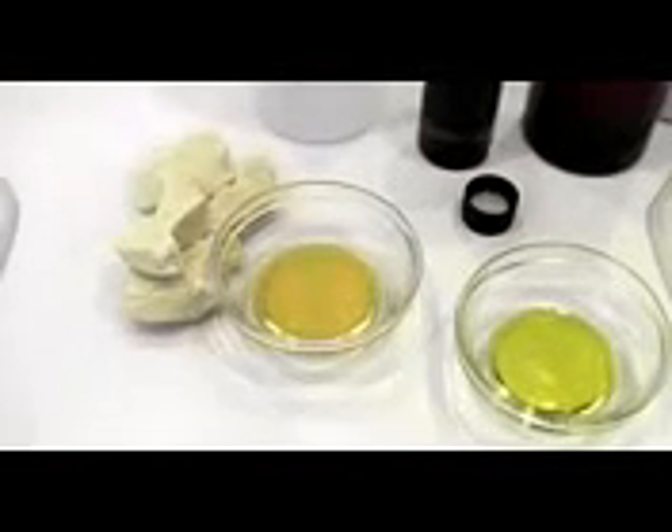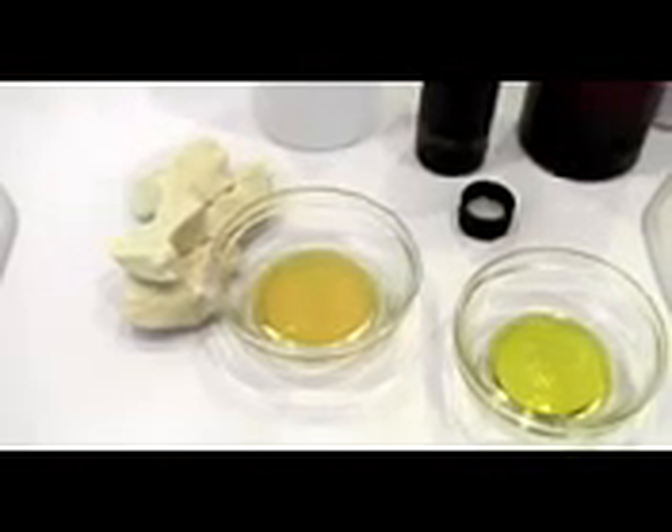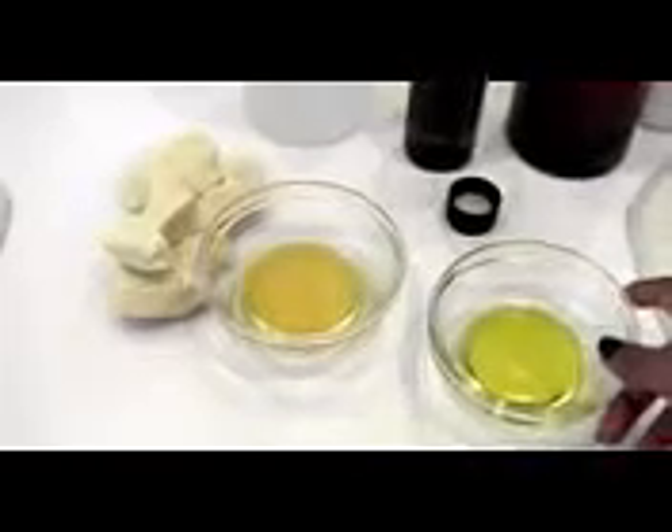Hi everyone, today's video is going to be on how to naturally treat stretch marks. This is going to be one of the episodes from various recipes I'll show you — this is the first one. So you're going to need extra virgin olive oil and cocoa butter. This is the cocoa butter in a melted form — I just put it in the microwave, or you can use a double boiler.